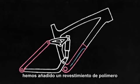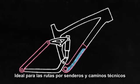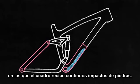To further protect the down tube, we added a polymer shield that keeps the frame fresh underneath — perfect for single track and technical trail riders who encounter rock kickup all the time.